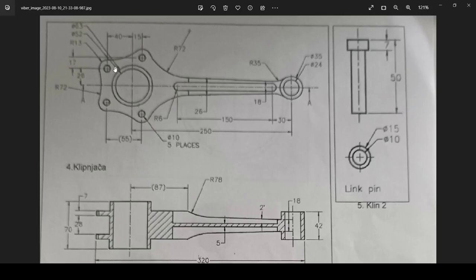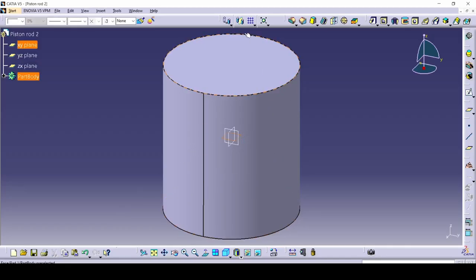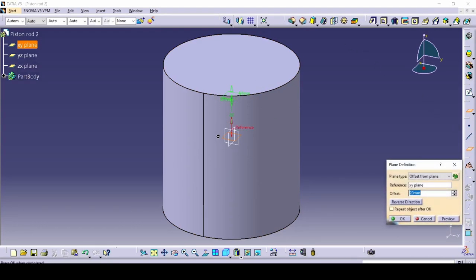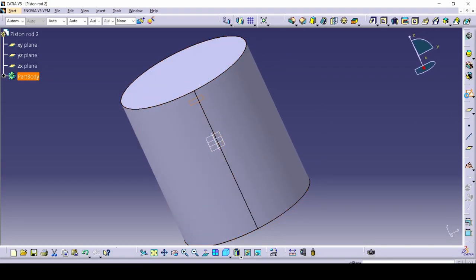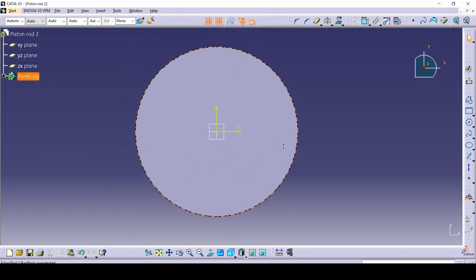Now we want to start drawing this interesting pattern — as you can see, it repeats four times. Let's make a plane right in the middle. We have to go from the X and Y plane and offset it up by half of 28 (which is 14) and then by 7. Select the plane, then select the offset-from-plane option. We want top of 28, which is 14 plus 7. We now have this plane right where we want it, so we can go into sketch.